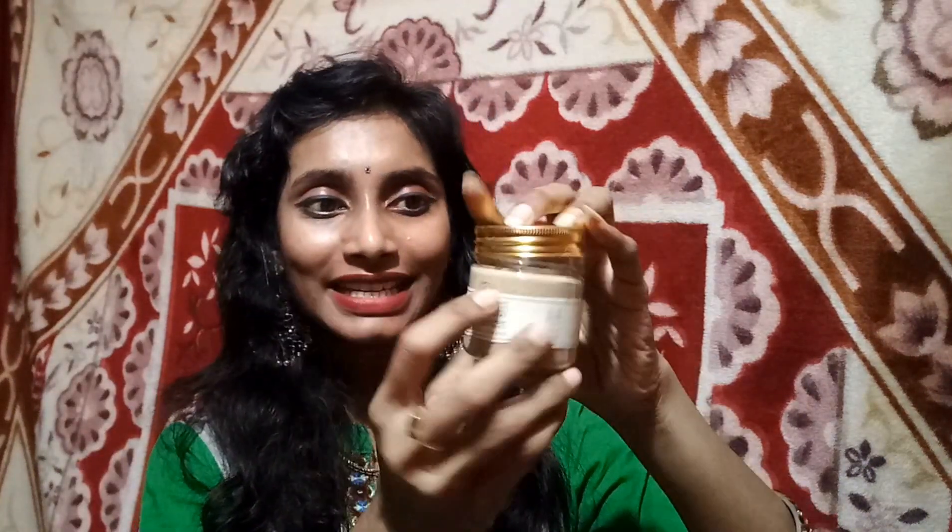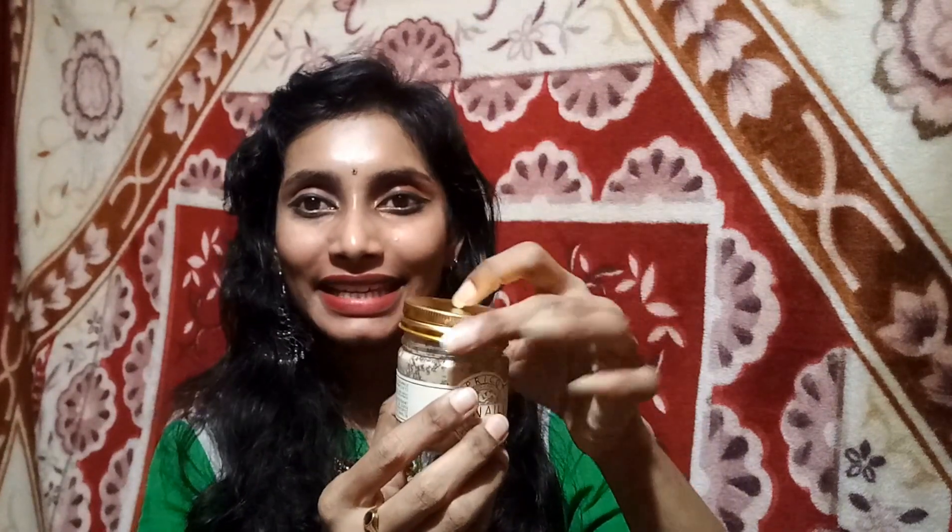I have been using this for almost one and a half to two months. I won't give reviews very fast because I want to test and use a product before coming to a conclusion. I have used almost half of it. It came in a plastic jar bottle with a metallic screw cap and a protection seal. I've used half of this product — let me show you how the product looks.